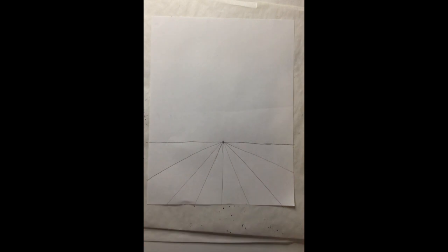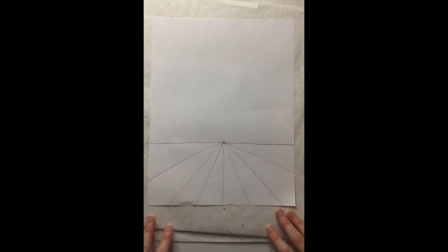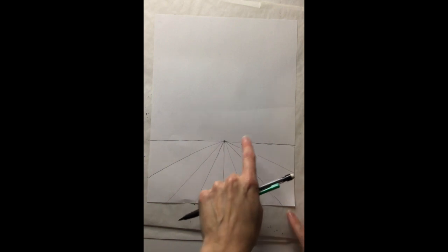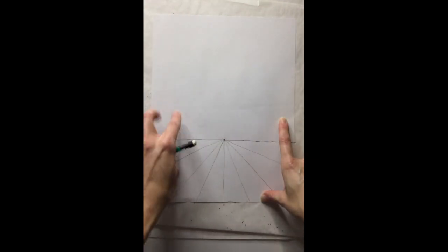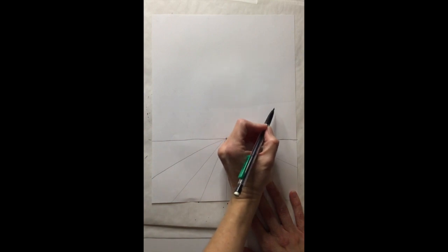What we've created is called the vanishing point, and all of these lines lead back to it. It sort of looks like we could walk into this space and go back towards that point, so we've created some depth and illusion of space. Now we want to create the base of the bowl — pretty wide because we want enough room for our fruit and for pattern around it, but we don't want it to run off the page or be super huge in the space.